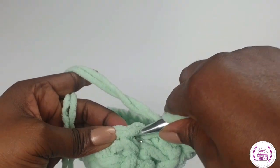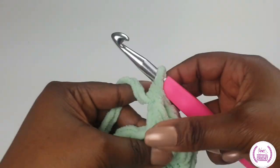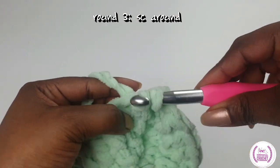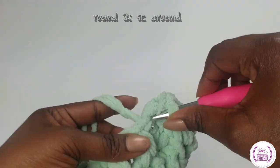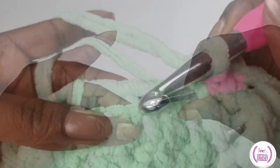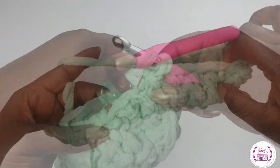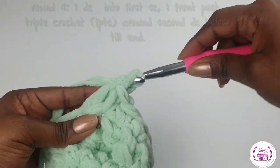Once you come to the beginning part, you're going to make single crochets all the way around. Single crochet into the top of each stitch all the way around, just like so. And when you come to the beginning, we'll make a double crochet.